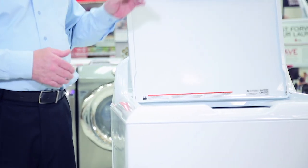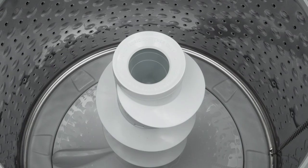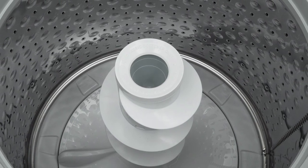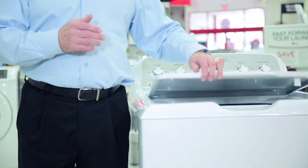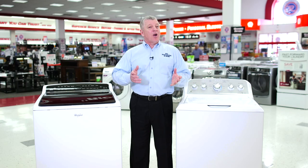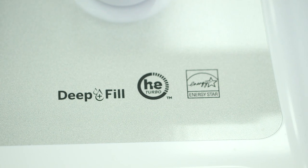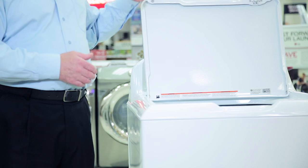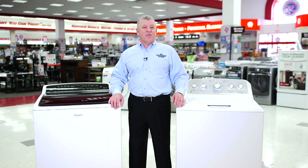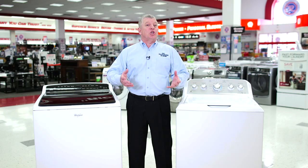Top load washers are available in two different design types. Standard top load washers use an agitator, which pulls the clothes through the water in order to clean them. Standard top load washers are usually less expensive than comparable front load washers or high-efficiency top load washers. Top load washers are easy to load and unload as everything is accessible from the top. However, they use more water and electricity than front load or HE models,